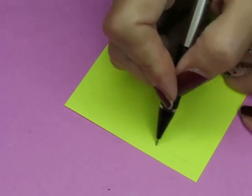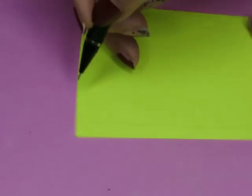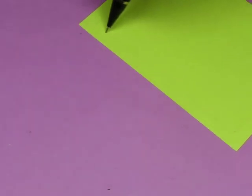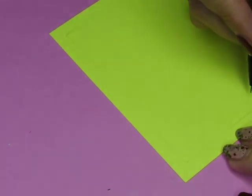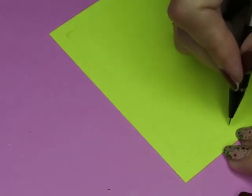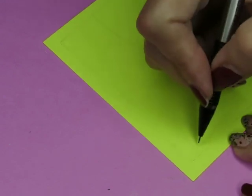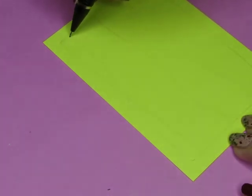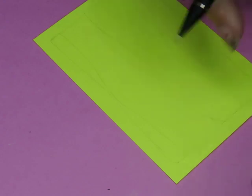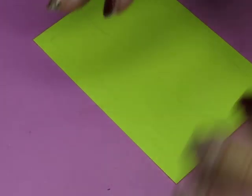I'm going to use a pencil — I know, purists will yell at me — but I'm going to make myself a little border and then plan out my wavy bits. You don't want them going the same wave; the waves can each be different.